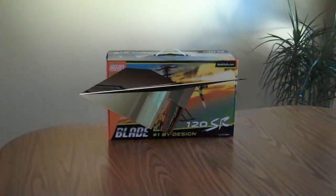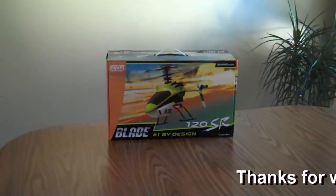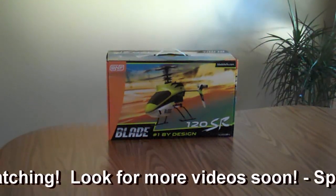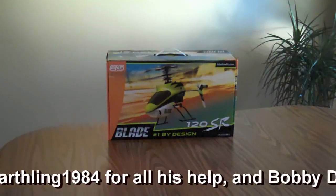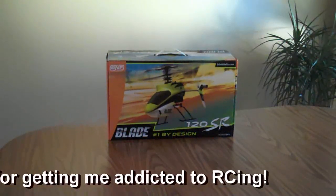Overall, I'm going to have to say I'm very, very satisfied with this helicopter. Easy to fly, lots of fun — I would recommend it to anyone. Good job, E-Flite. Thanks for watching everybody, and stay tuned for more videos in the future. Until then, take care and see you next time.